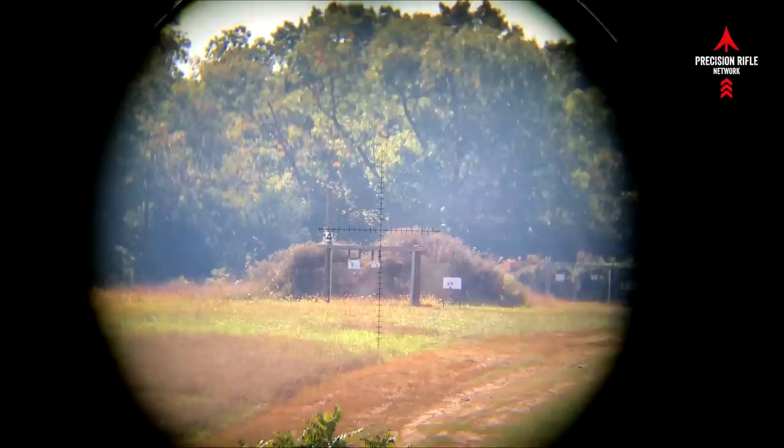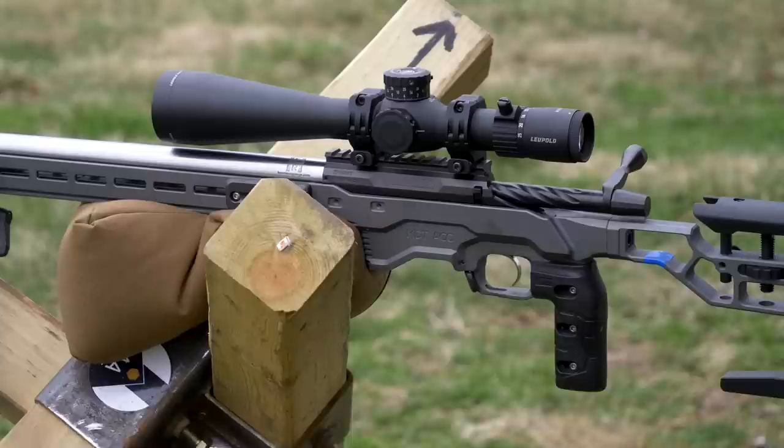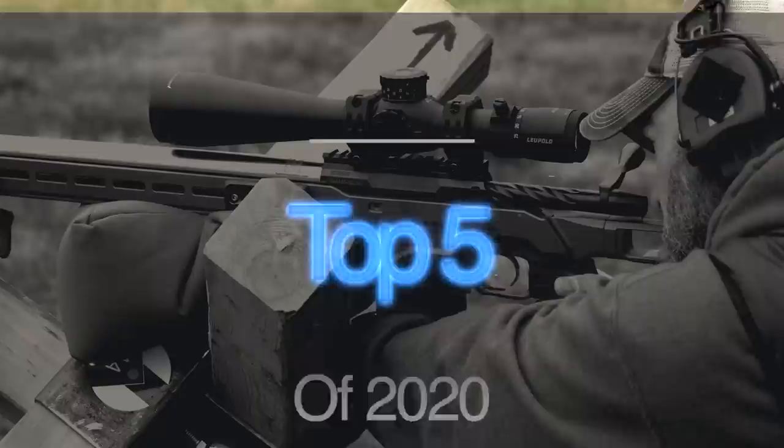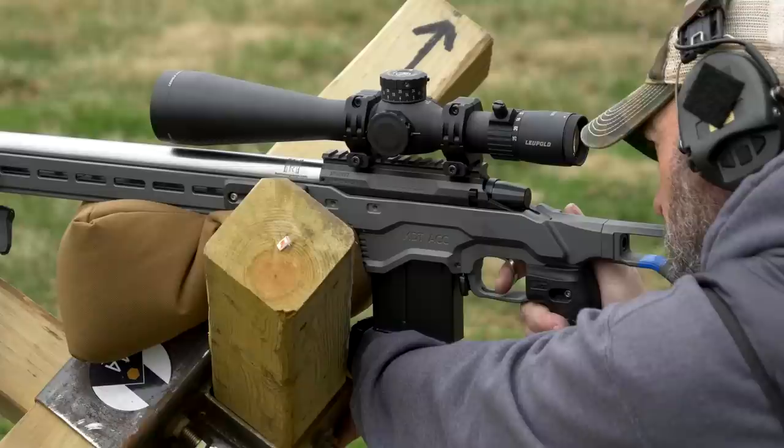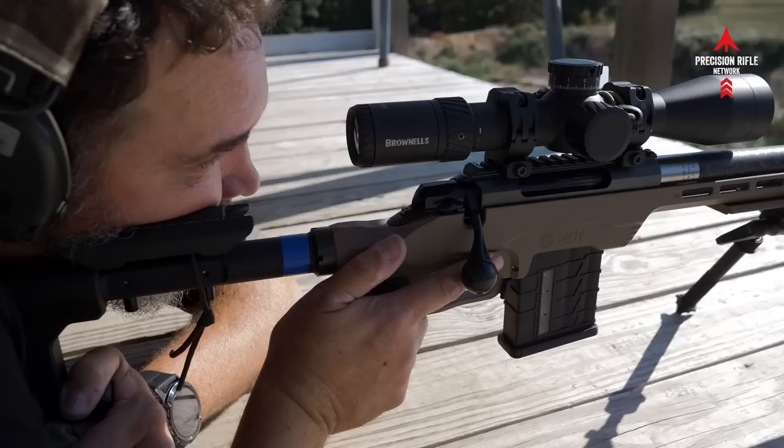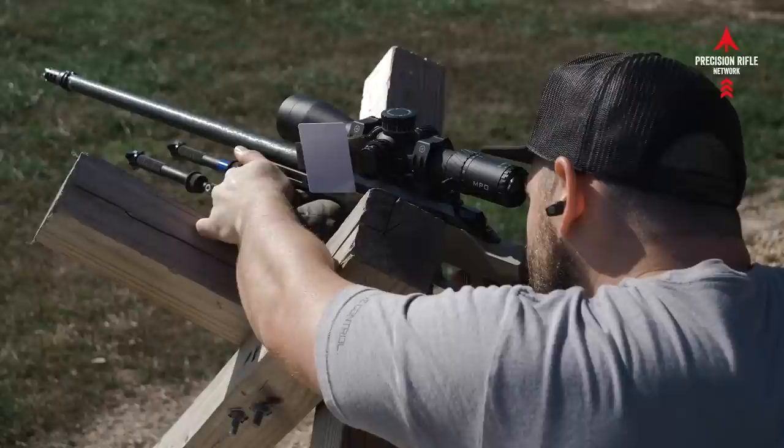Thanks for watching Precision Rifle Network. I'm Joel, and for my last video of 2020 I'm going to do a top five of 2020 — not just videos but products I reviewed, builds, or whatever. These are the top five things that stuck out to me out of all the videos I made this year, sometimes one every single week, sometimes two a week. These are not in any kind of order — this is just five things.